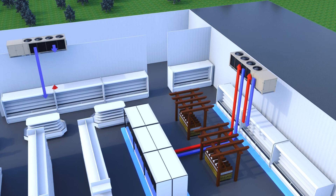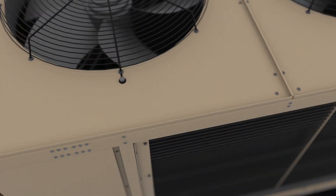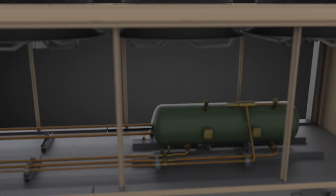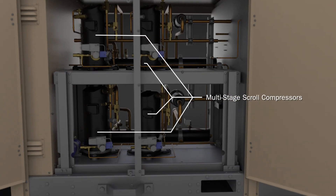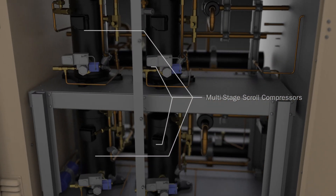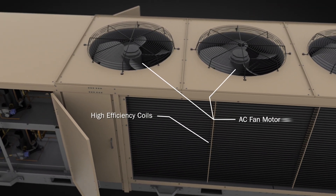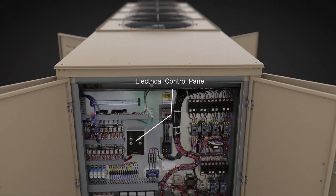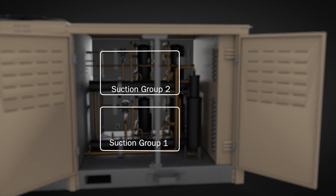So what do you need to know about AdaptaPak? First, it's a fully integrated high-side outdoor refrigeration system that comes with an integrated condenser, an oversized receiver, multi-stage scroll compressors, high-efficiency coils, AC fan motors, an electrical control panel, and your choice of one or two suction groups.